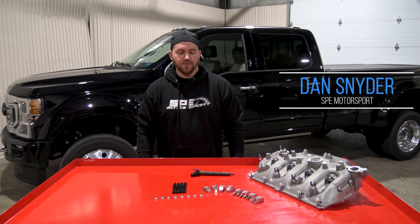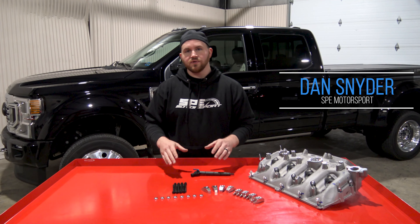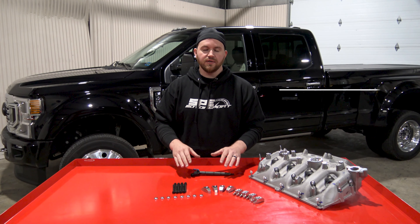Hi everyone, this is Dan with SPE Motorsport. On this week's product spotlight, we're going to go over our 6.7 Powerstroke injector hold down kit.